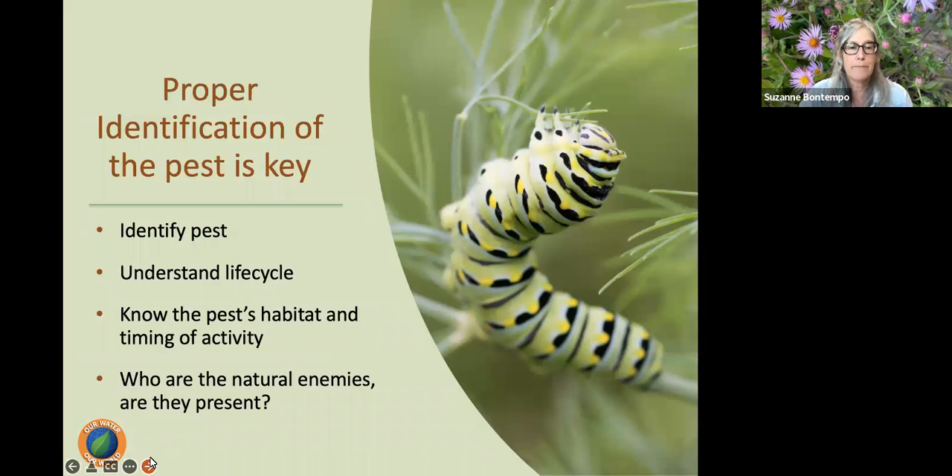Proper identification and understanding the life cycle of that pest is critical. For instance, we're a couple weeks away from spittle bug season. Spittle bugs — those little insects that look like someone spit on your plants — hang out for about two weeks and then they're gone. They're not doing any harm and they don't need action. Aphids are going to come every spring because that's what they do. What I really want to be on the hunt for is our beneficial insects — are the natural enemies present? Because if they are, I just have to be patient, because they're going to take care of it for me.